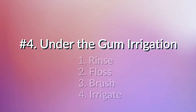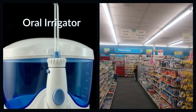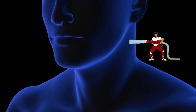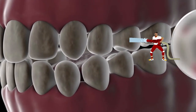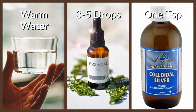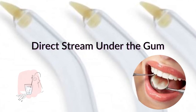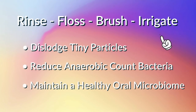This brings us to the final step, which is under-the-gum irrigation. This is a lesser-known step and it requires a special tool called an oral irrigator that you can readily purchase in most drug stores or online. This tool will squirt water-based antibacterial solutions underneath your gum line to help clear out or neutralize any remaining bacteria. Simply mix a cup of warm — not hot — water with three to five drops of essential oils or a teaspoon of colloidal silver in your irrigator reservoir. Use the narrowest irrigator tip to get the antibacterial solution under the gums for each tooth, both cheek side and tongue side. This will help to dislodge tiny food particles, reduce the anaerobic bacteria count, and maintain a healthy oral microbiome.